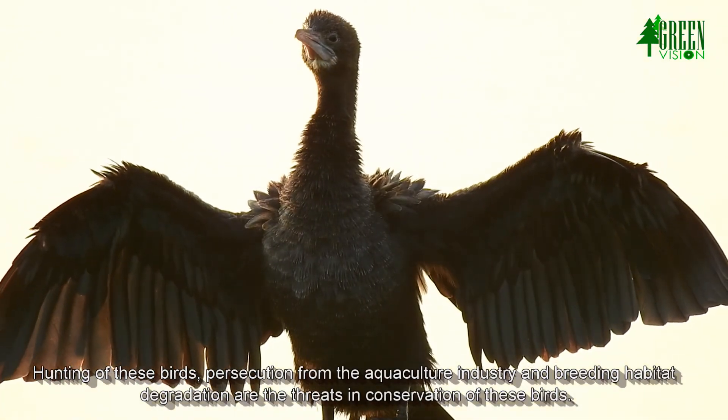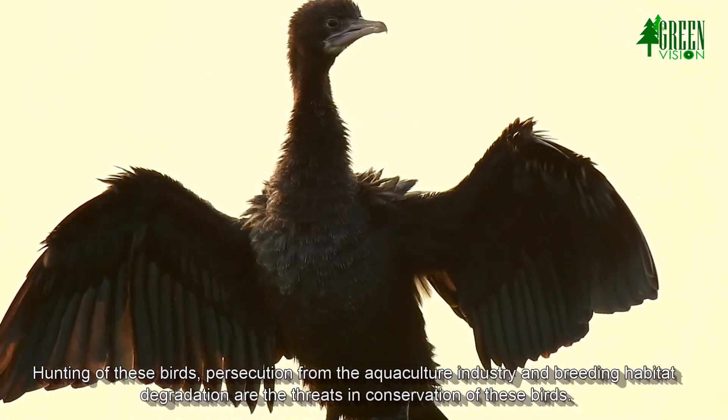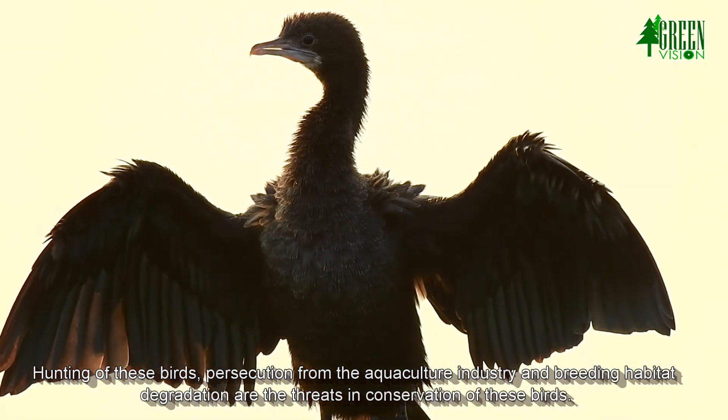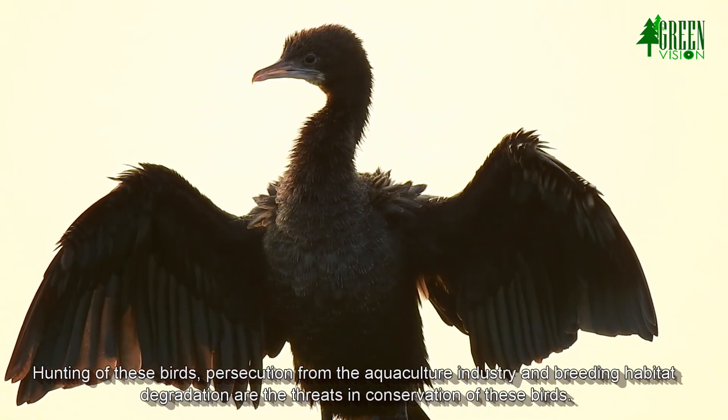Hunting of these birds, persecution from the aquaculture industry, and breeding habitat degradation are the main threats in the conservation of these birds.